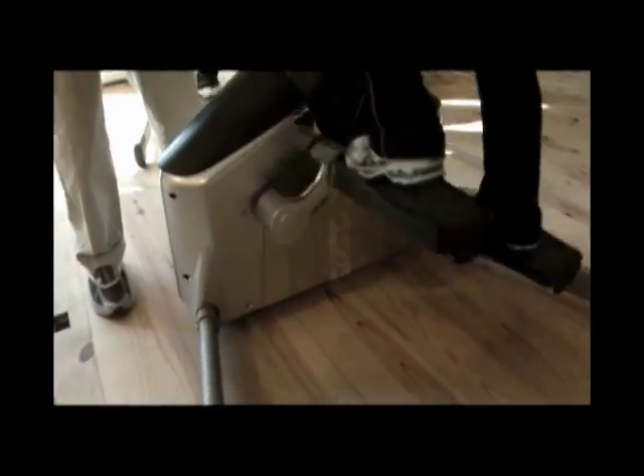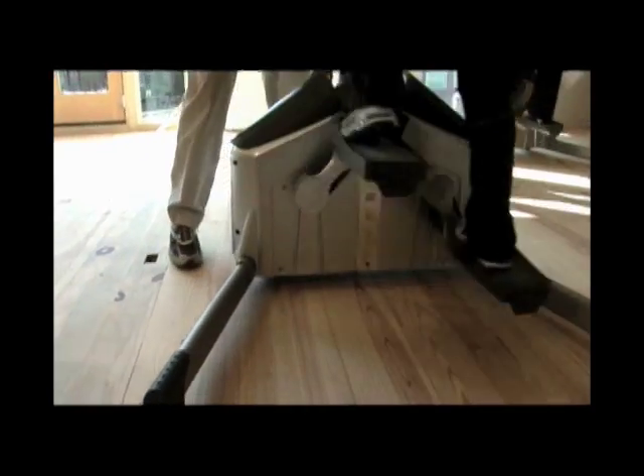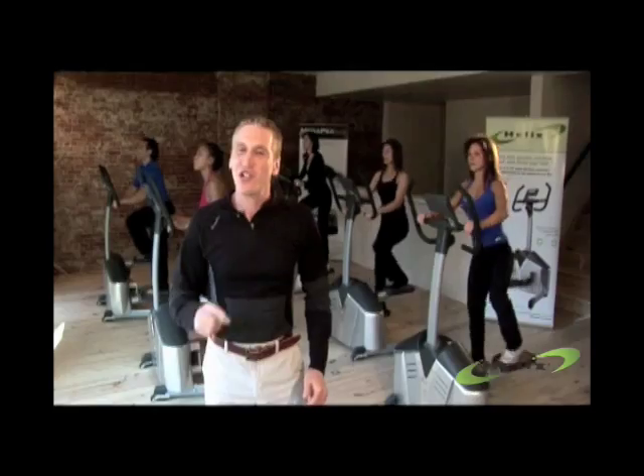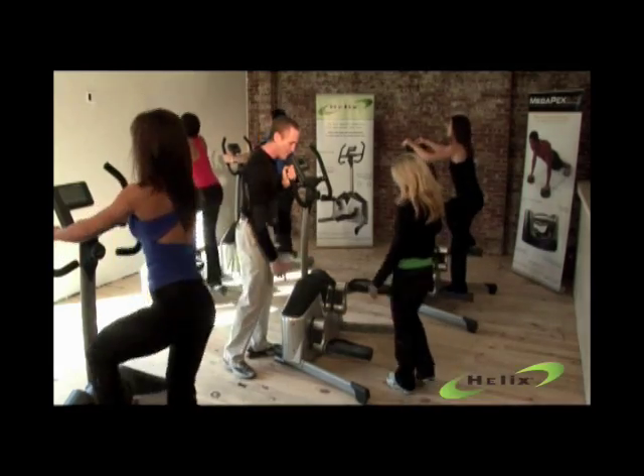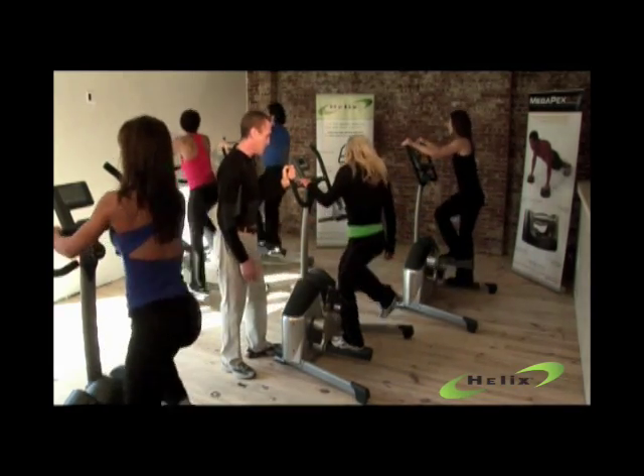And the best part is, lateral motion works the inner and outer thighs and the butt. It's incredible. Let's have a look. Kelly, come on over. Let's give it a try. Just step right up there with your left foot and then your right foot up top there and push out.